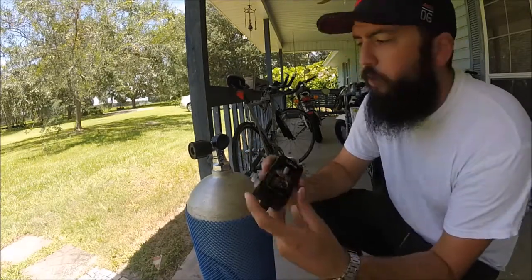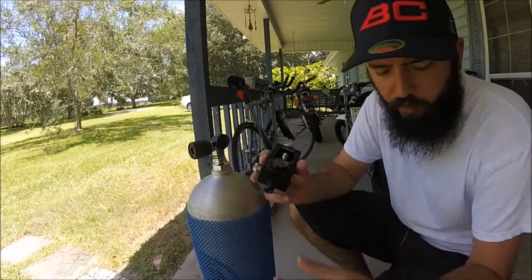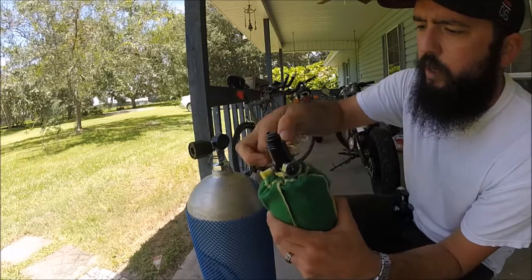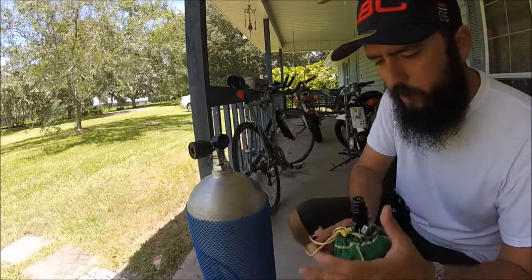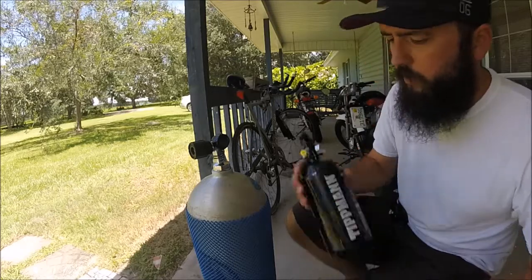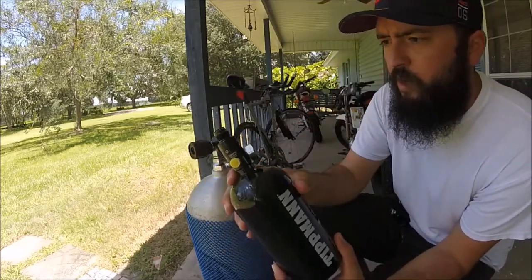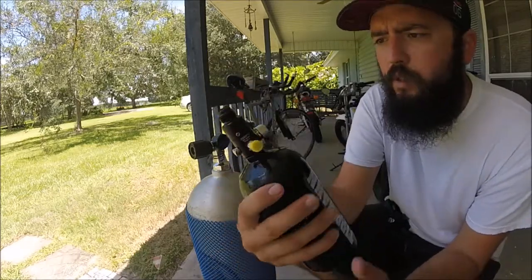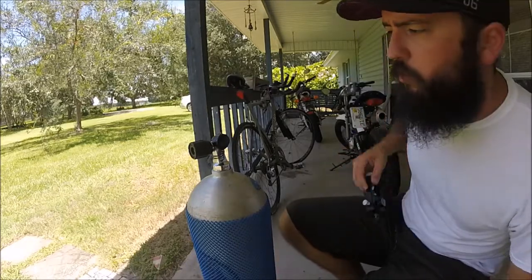We're going to learn how to fill your paintball tank with a scuba tank. I borrowed this scuba tank from a buddy of mine, Howard, and I've got my HPA, my compressed air tank. It's only at about 2,000 PSI because I've been testing the Protorize Max, but this will be enough for us to figure out how to do it.